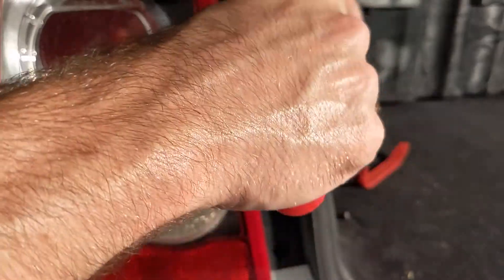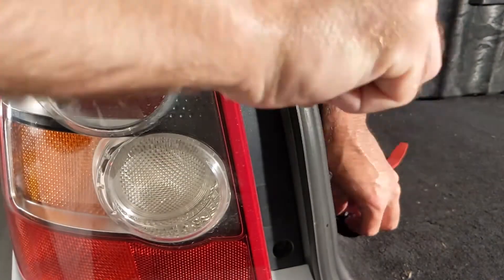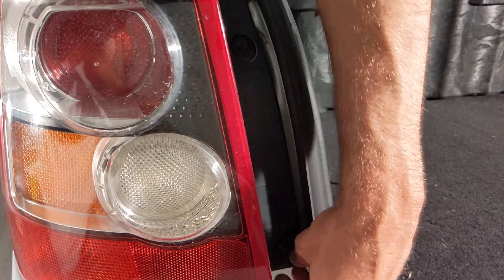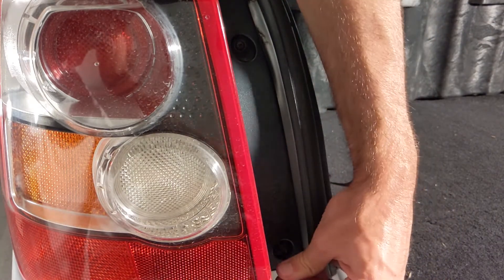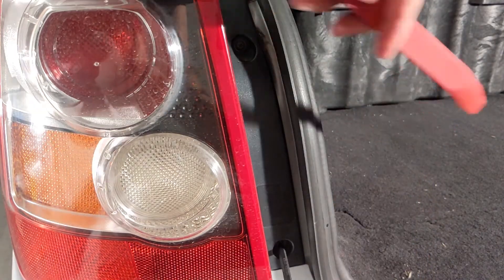And that should really do it. Give it a quick test and you'll be back on the road in no time. Hopefully this video saved you a little bit of hassle with dealing with the dealer for replacing your tail light bulb. These bulbs run out fairly easily and frequently, so it's much easier to do it yourself — and once you know how, it takes just a few minutes.